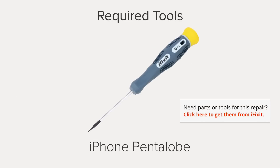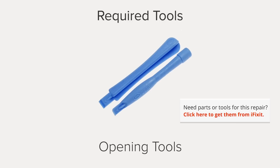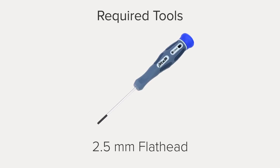Hi, I'm Gwendolyn with iFixit, and for this repair you're going to need an iSclack, an iPhone 5-point pentalobe screwdriver, a Phillips 00 screwdriver, a Phillips 000 screwdriver, plastic opening tools, a spudger, an iPhone SIM card eject tool, a 2.5mm flathead screwdriver, and tweezers. I already have the majority of these tools in my ProTech toolkit, so I'm ready to get started.